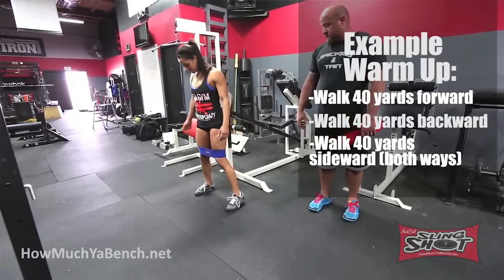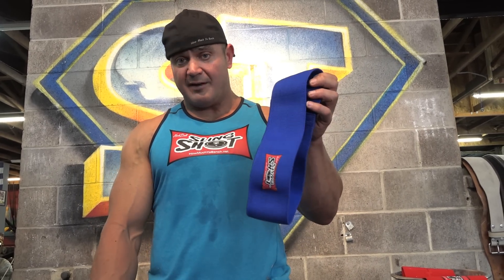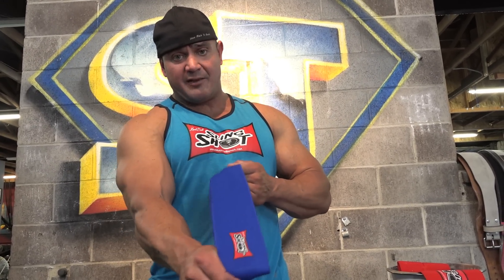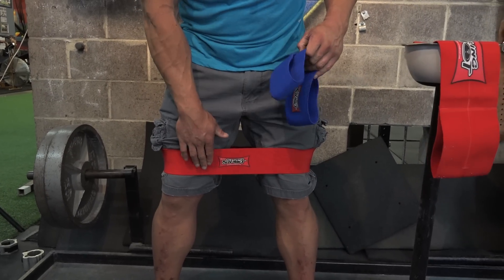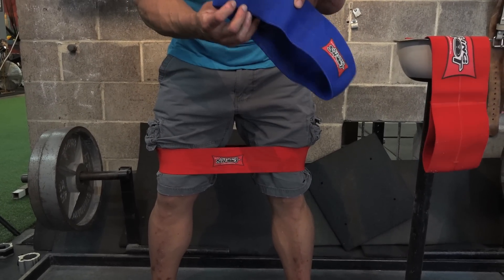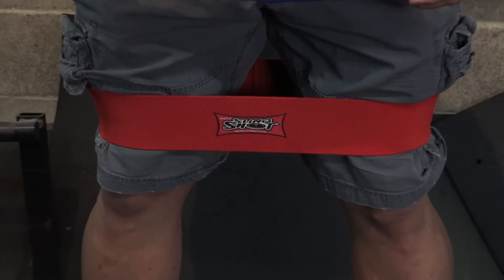The hip circle is only $20 and can be bought off HowMuchYourBench.net. We make two different levels of strength — this one is made out of the reactive material, and this one here is made out of the original slingshot material, so it's a little bit stiffer. This one's a level one in terms of strength, this one's a level two. Check out the hip circle from HowMuchYourBench.net.